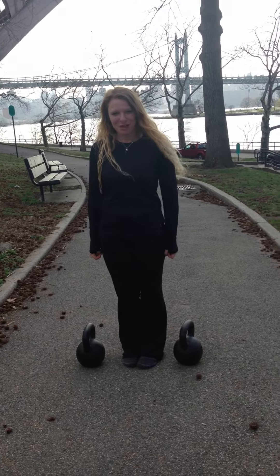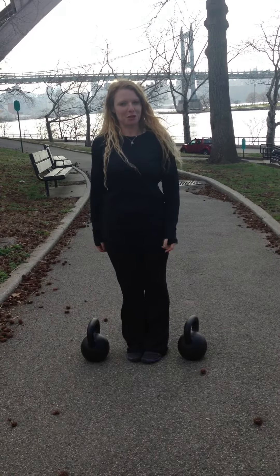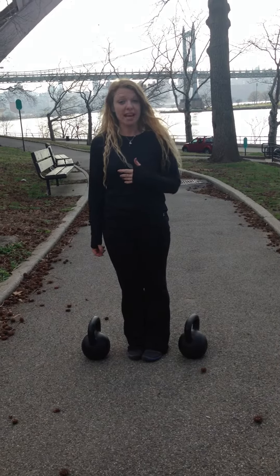Duly Noted, 4-18-2014. Hi, I'm Dr. Kathy Dooley. I'm here in New York in Astoria Park to show you a great heavy carry variation.